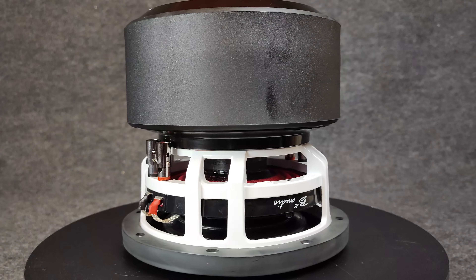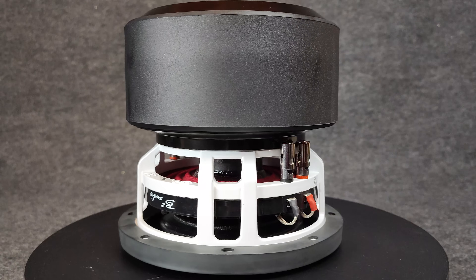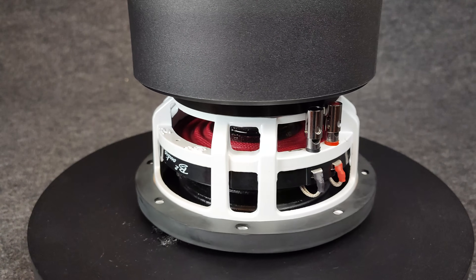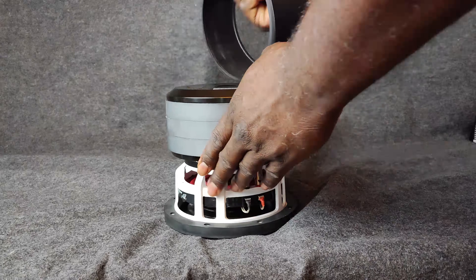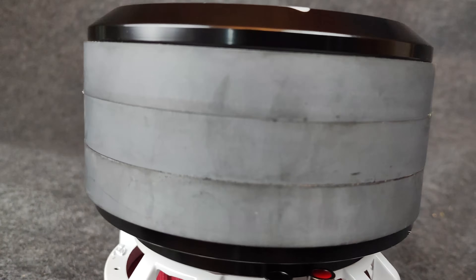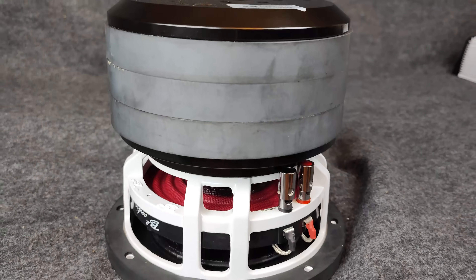They have around 10-gauge push terminals on here, and a red progressively rolled spider for increased excursion on such a small frame. There's a 2-inch voice coil as well, and dual tensile leads that are glued and stitched into the spider assembly. Pulling the boot off the magnet, you'll see this is a triple-stack 17-pound magnet. Do the math — that's roughly 60-something percent of the weight of this subwoofer being the motor itself, which is amazing.